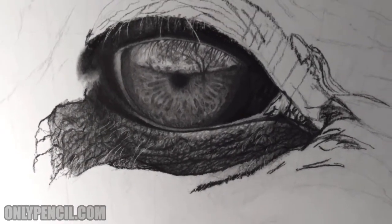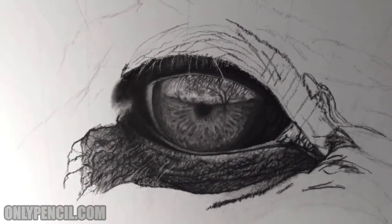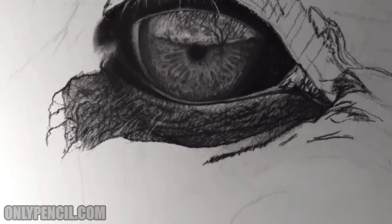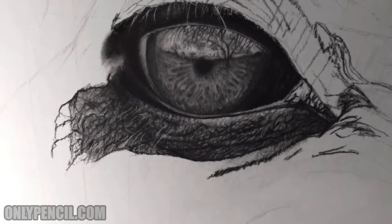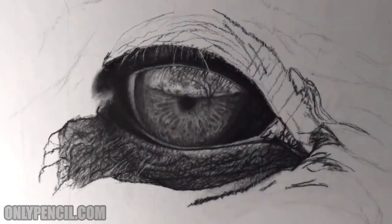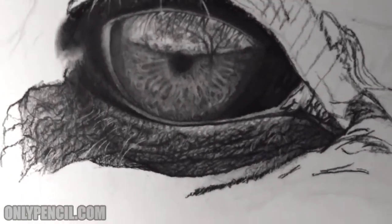How's it going everyone? Back again with another update for this drawing and what I've worked on. This drawing has changed from the last update — as you can see, the eyes are a bit different now. I've added additional details.